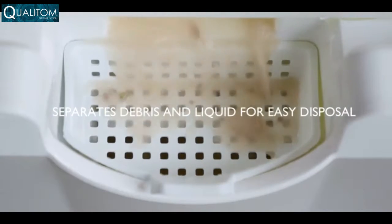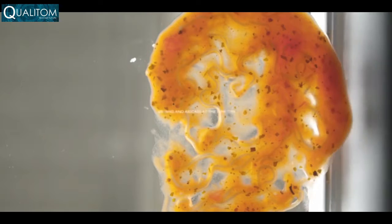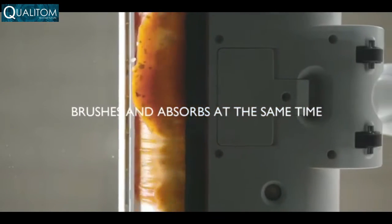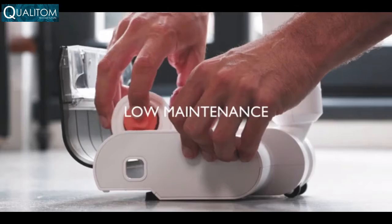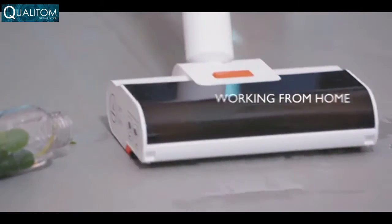Wipe absorbs liquids, brushes up solids, and separates them too, so you don't get liquids in the trash either. Wipe brushes and absorbs at the same time, depositing whatever it is you're cleaning inside a spill-proof container. Wipe is low maintenance, and when it's finally time to replace the roller, popping in a new one is extremely easy.